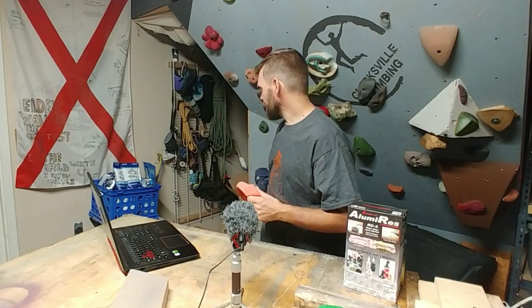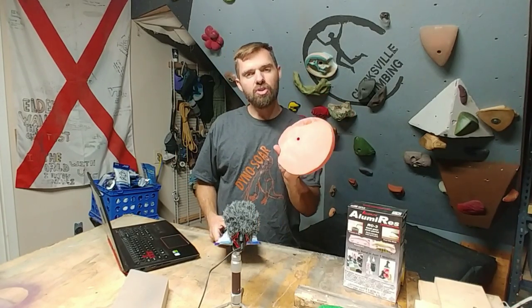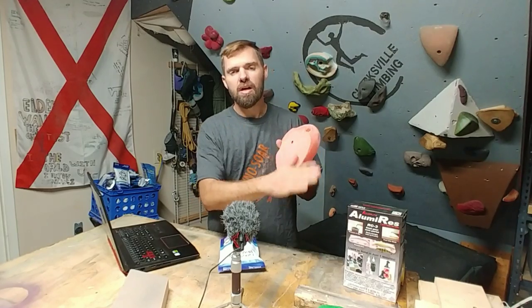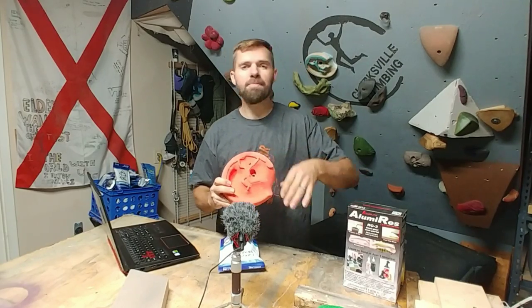Since I have a bunch of chalk left over from the gym, for the month of October I'll be throwing in an extra bag of chalk with these. I will also be signing the backs of every single hold and what number it is that's manufactured. I'm only going to make 100 of these — once 100 is done, it's done, I'm never going to make them again. So jump over there and check it out.